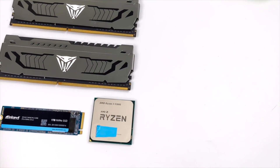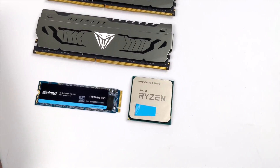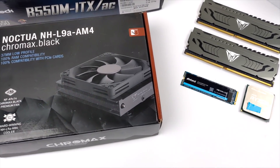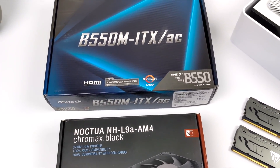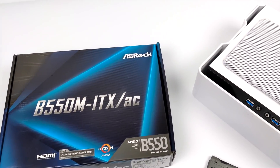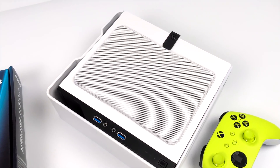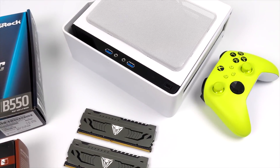Hey, what's going on everybody, it's ETA Prime back here again. Today we're going to be putting together a small form factor Ryzen 5000 powered mini PC. I've done a few of these builds with the 5600G and the 5700G, but the new 5000 series APU I haven't used and has been requested a lot is the 5300G. I was finally able to get my hands on one. It's not the most powerful — only four cores, eight threads, up to 4.2 gigahertz — but I think we can get some decent performance out of it.